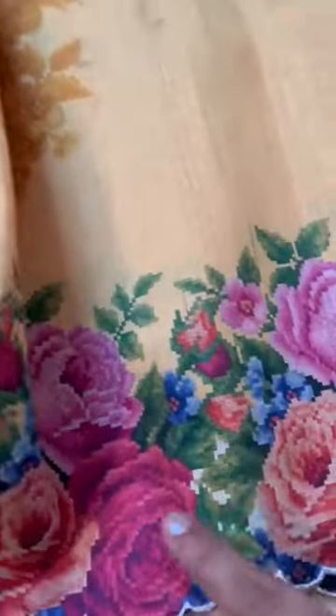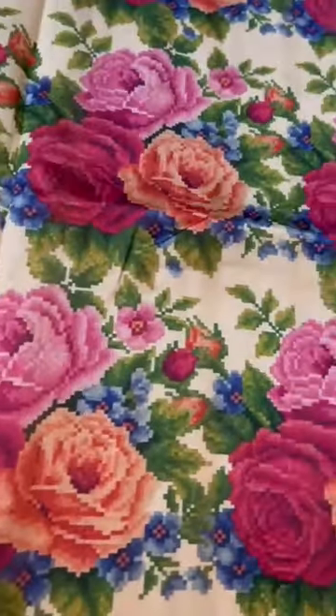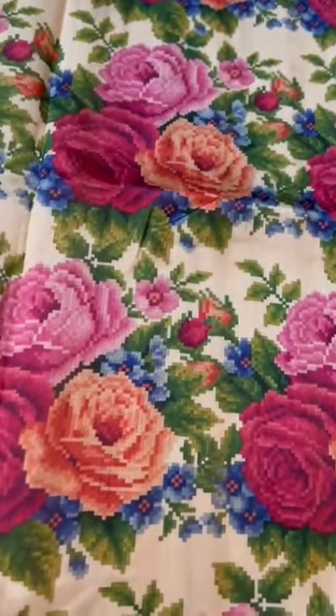That's the scallop border rose motif — the pallu also, and the top border. The highlight of these sarees are the blouses. I love the bunch of roses on the blouse, which you can pair with any of your sarees.